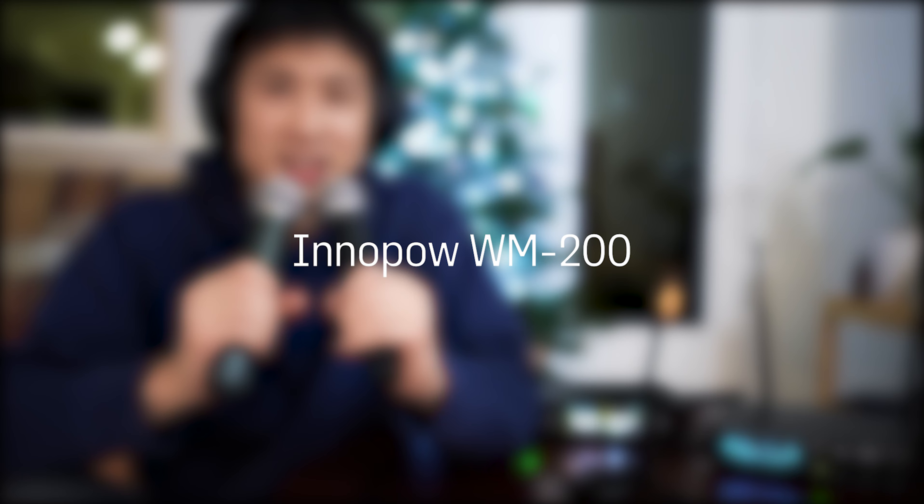These are just the two different microphones — they're both UHF microphones. Like I said, one microphone has more functionality than the other.